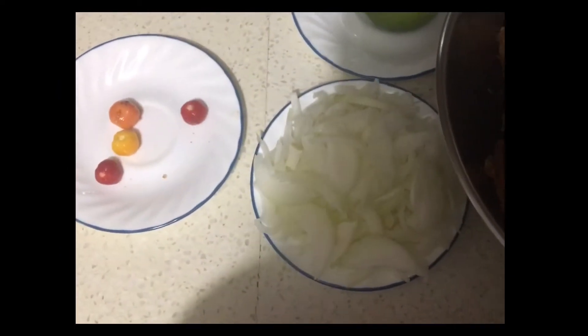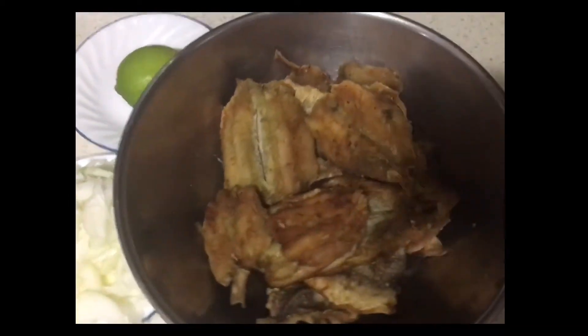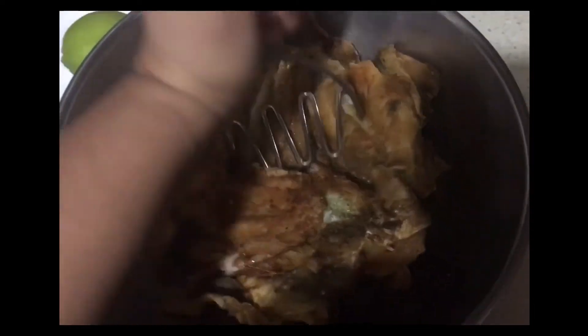So here are the ingredients: some onions, some green onion, some salt, juice of a lime or lemon, some pepper sauce, and a few drops of oil.